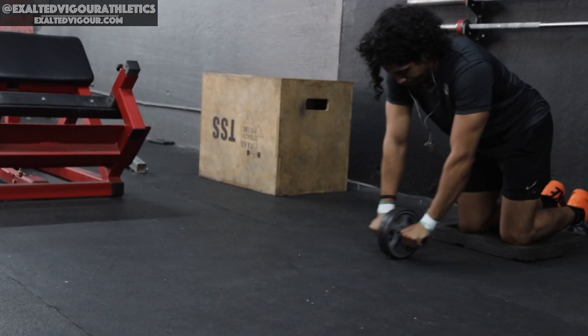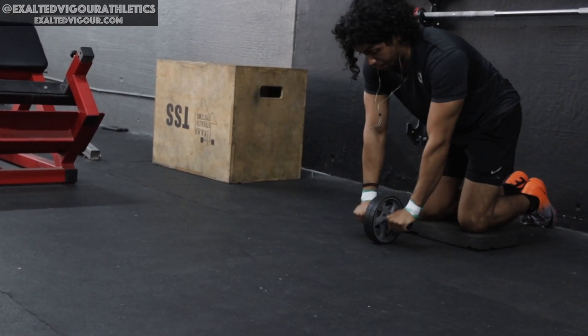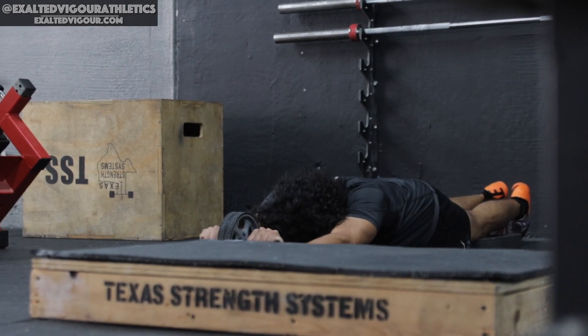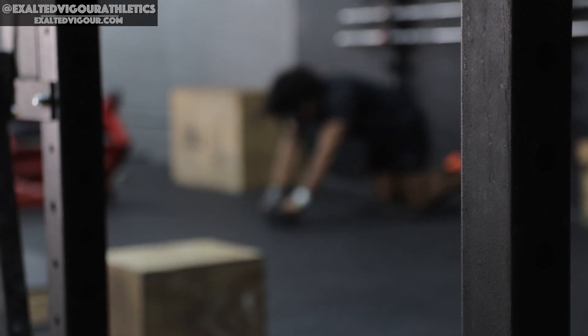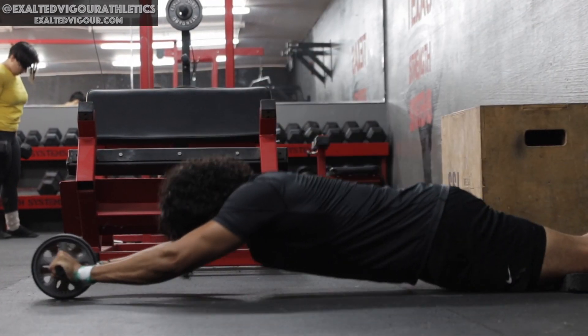While squeezing your glutes and core, slowly roll the wheel forward till your arms are past your head. If your core is strong enough, you should be able to get your torso nearly parallel to the floor. Pause at the stretch position, then start pulling yourself back up to the starting position.